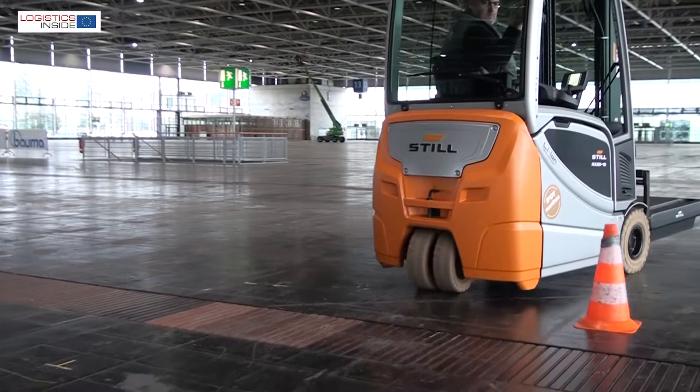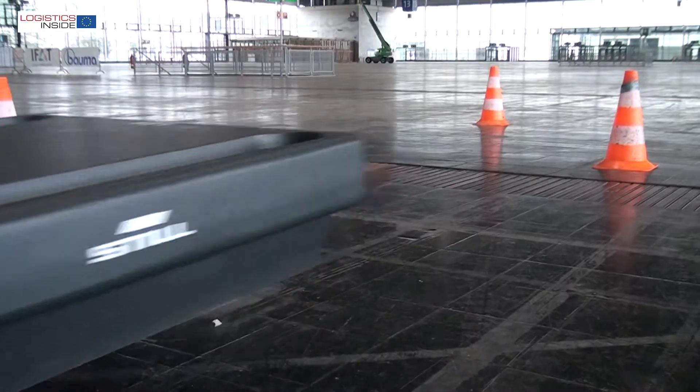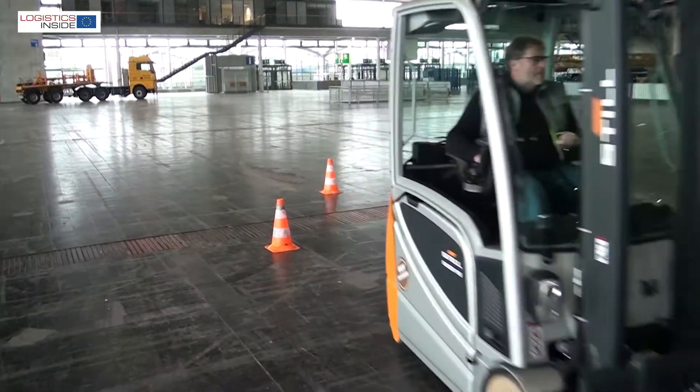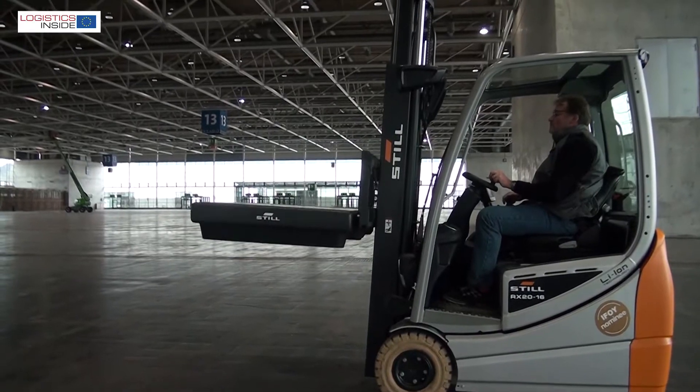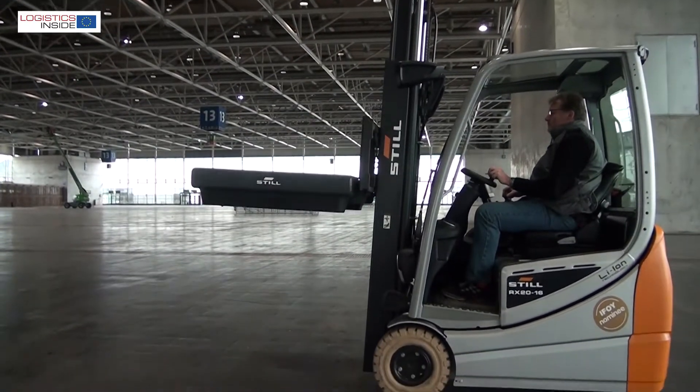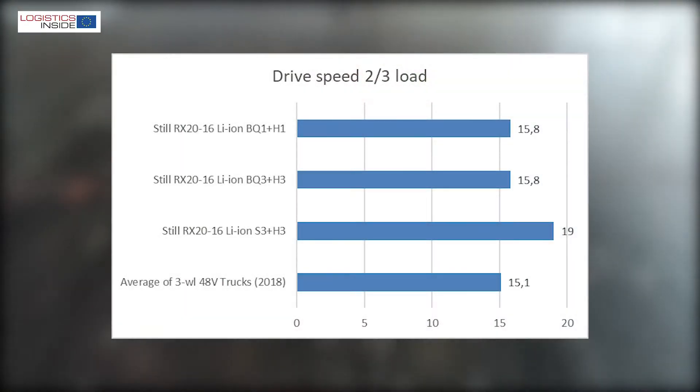In our test we drove the RX20 16 at full power and on the more economical blue-queue mode with variations 1, 2 and 3 in terms of speed, acceleration and lift speed. At full power the character of the RX20 is impressive and we scored the highest values for almost all measurements.